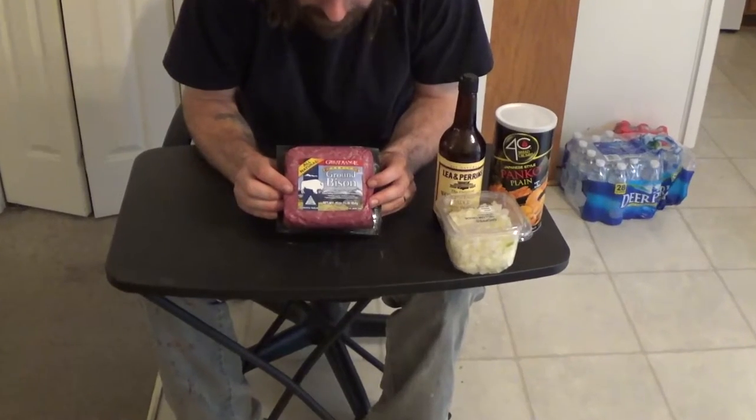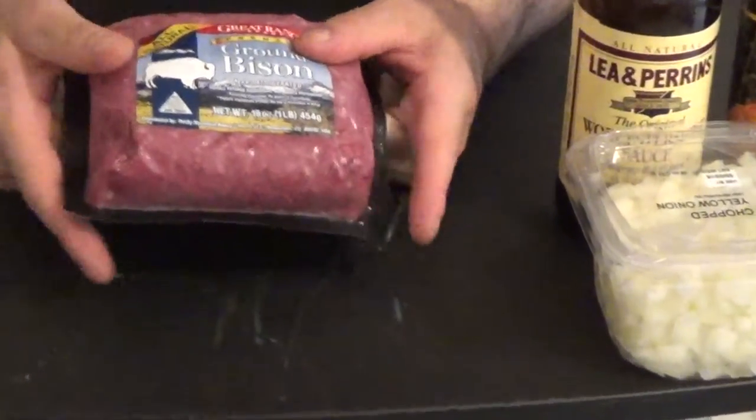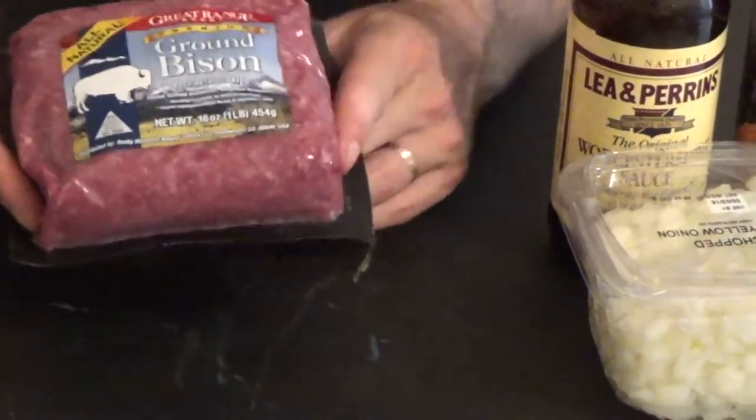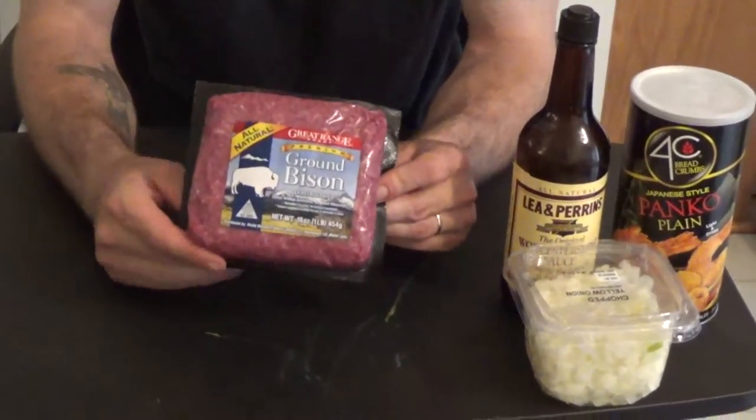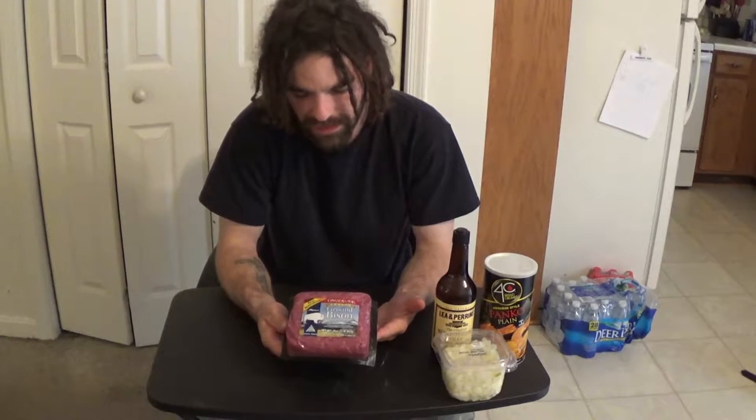It's a lot less fattening. As you can see, that's a pound right there — it looks like a small pound because there's no fat content in the package. This is not going to shrink at all, so we'll get a few burgers out of that. We're going to cook outside on the grill on cast iron grates over cherry wood coals and hickory. For seasoning, I'm just going to put this in a bowl with chopped onions, panko crumbs, and Worcestershire sauce.